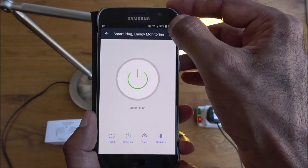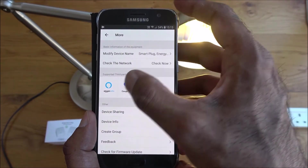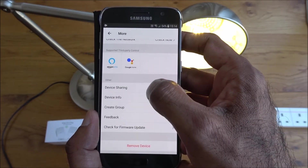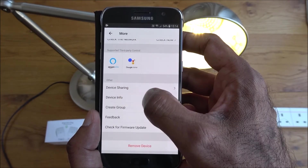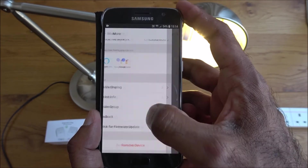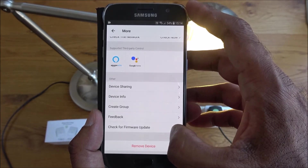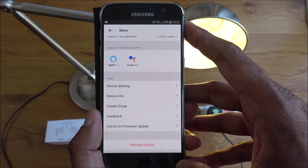There are other options too: you can modify the device name, check network connectivity, see supported third-party controls like Amazon Echo and Google Home, share the device with someone else, view device info such as IP and MAC address, create a group with other devices to work in parallel, and check for firmware updates remotely.